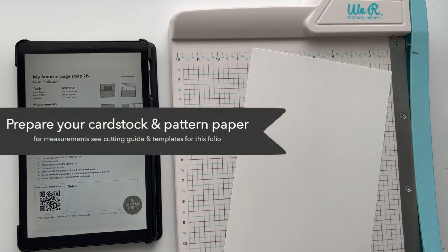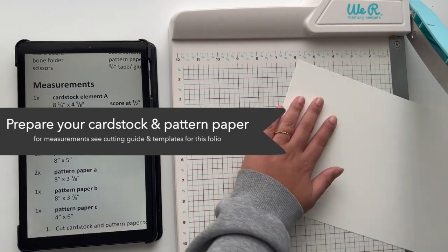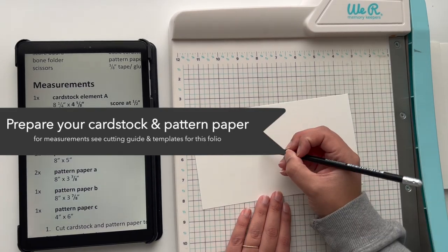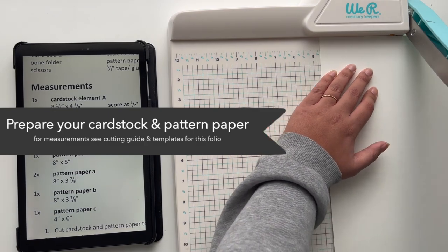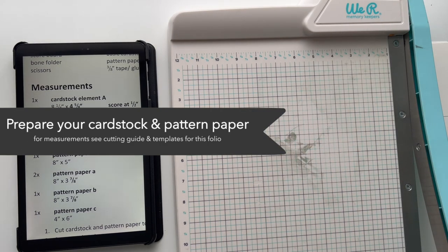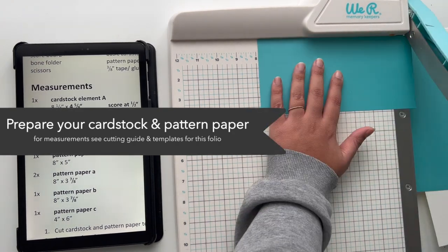Now let's start with the tutorial. We're beginning with the cover of the folio, so go ahead and cut down all your cardstock, chipboard, and pattern paper according to the measurements on the cutting guide you've purchased. I'd recommend labeling them so it's easier to find the correct elements when following the instructions.